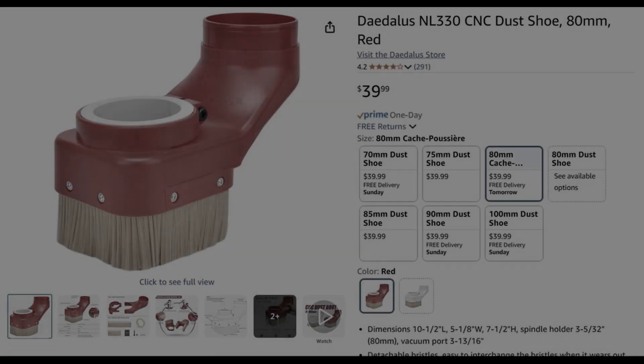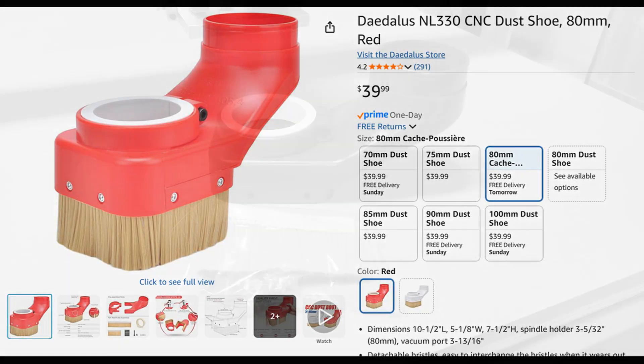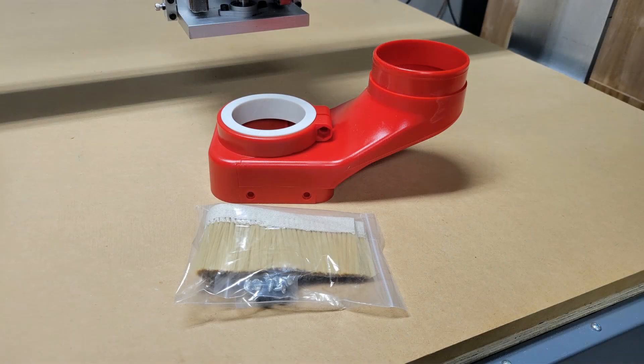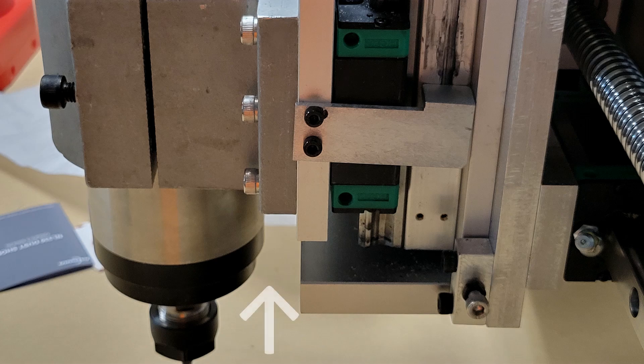I had asked people on Facebook what dust shoe they would recommend for an 80 millimeter spindle. A couple of people pointed me to this one on Amazon and said they were happy with it, so I decided to give it a try. I was a little concerned that there wouldn't be enough clearance between the back of the spindle and the bottom plate of the z-axis assembly, and when Amazon delivered it that evening the first thing I did was check to see if it would work.